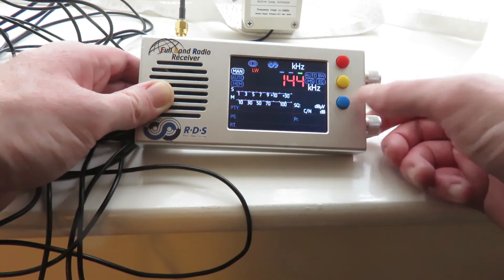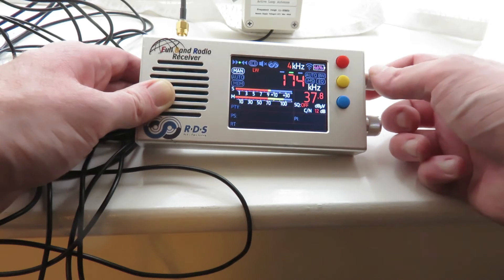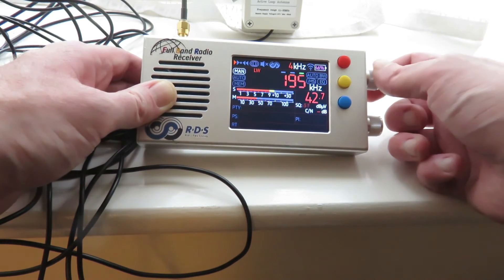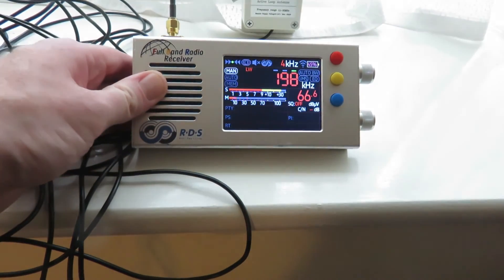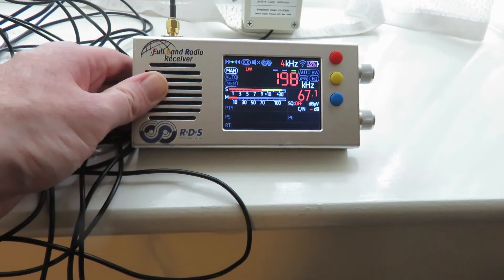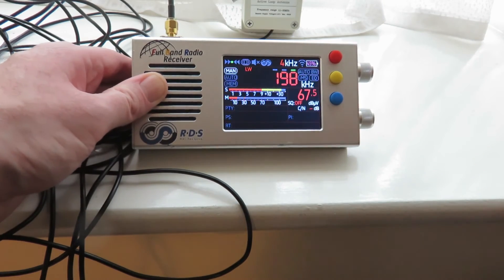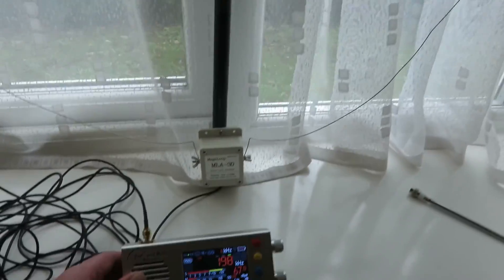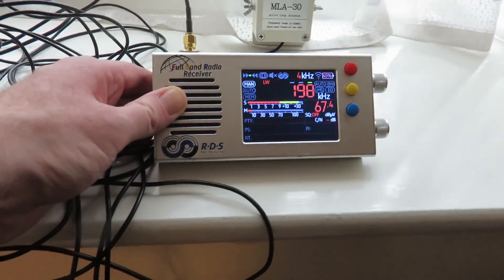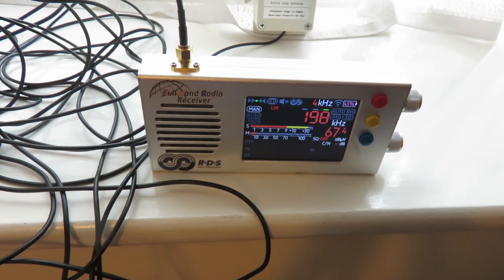Let's try the longwave band. There's not a lot to receive on longwave these days, with so few stations left. There — BBC Radio 4 longwave. That's very easy to receive anyway; you could have got it with a whip antenna as well. But the MLA-30 antenna just gets it a lot cleaner. I'll let go of the radio — nice, clean signal and sound.